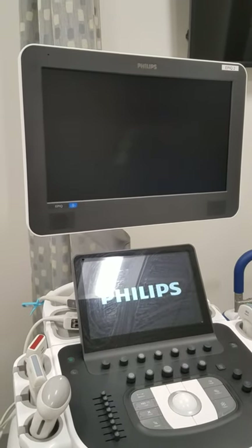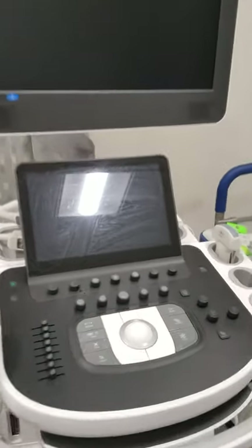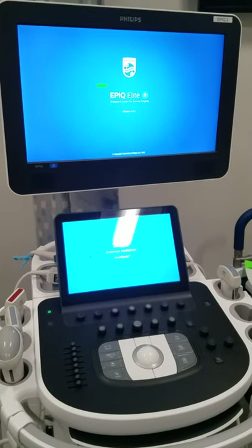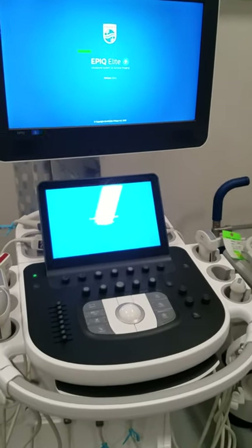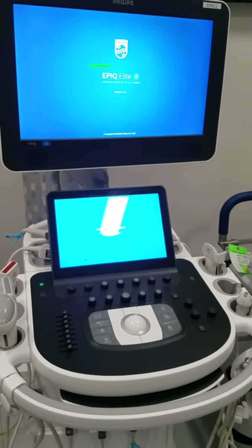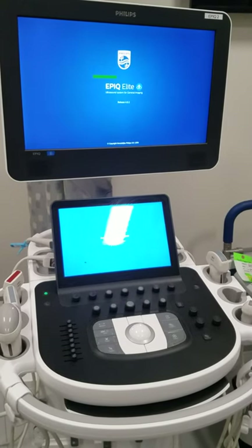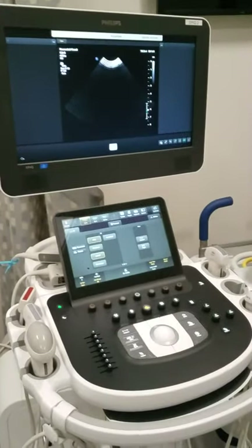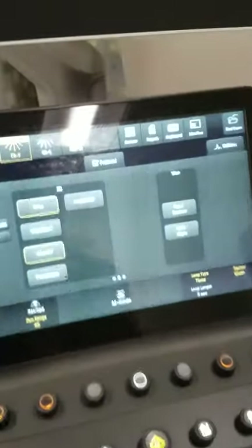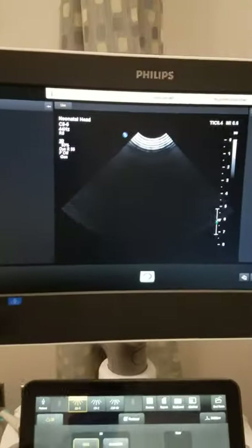Once the machine boots, you'll see information in both the upper monitor and the touchscreen monitor which is located here. Now that the machine is fully booted, you'll notice that our touchscreen here is illuminating and then you have the main monitor screen.